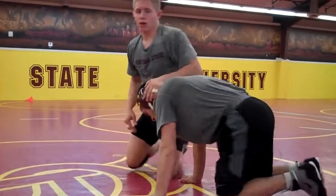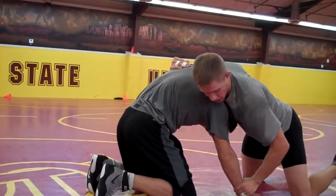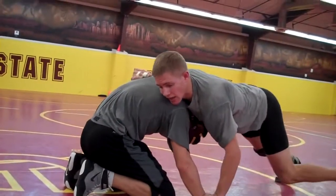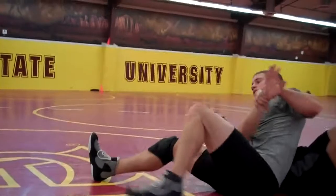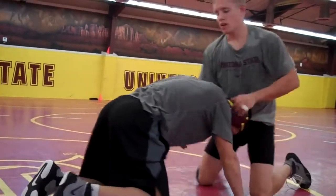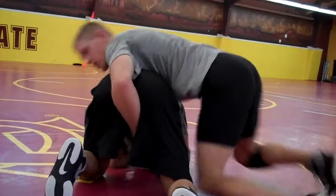A couple ways to score. If a guy's got an elbow tie and you possibly want to get some back points, take this wrist right here. I lift it up, and as I lift it up, I'm going to high shoulder right here, throw my hip into this guy. These are ways to put a guy in danger also. You might not score on him, but if I put him in danger here and he recovers and I short arm, I'm going to beat the shoulder.